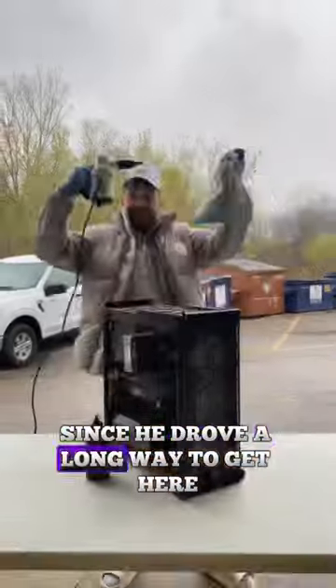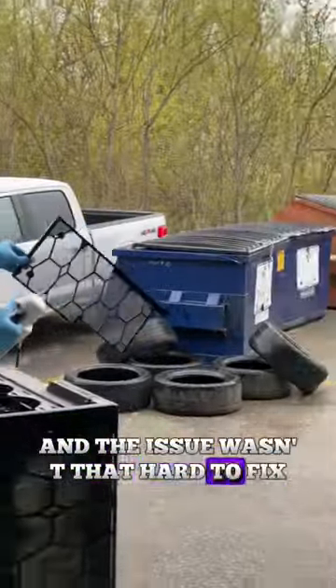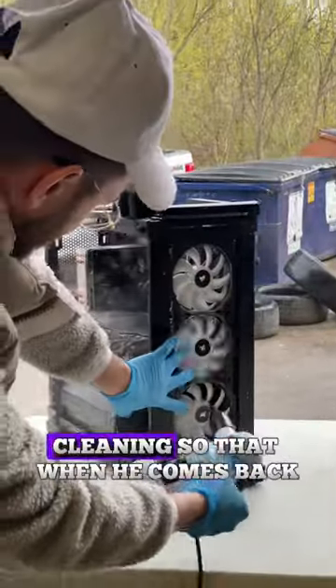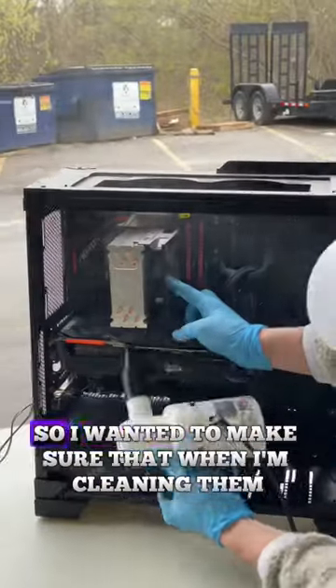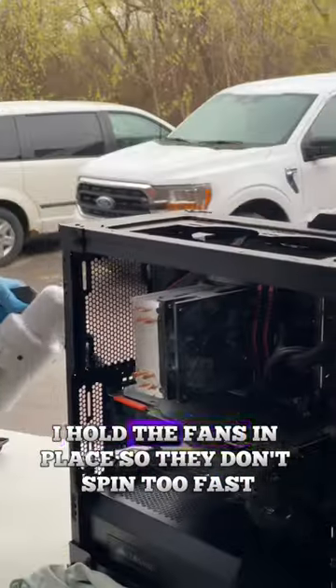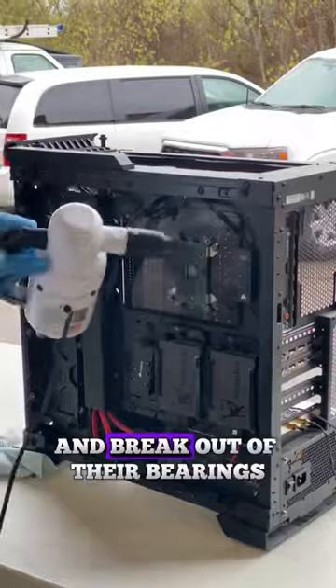I felt kind of bad for the customer since he drove a long way to get here, and the issue wasn't that hard to fix. So we're going to make sure to give him a nice PC cleaning so that when he comes back, it's going to be spotless and perfect for him. The fans and radiator were absolutely filled with dust, so I wanted to make sure that when I'm cleaning them, I hold the fans in place so they don't spin too fast and break out of their bearings.